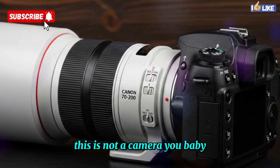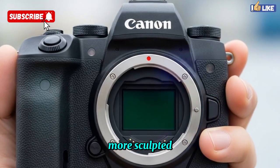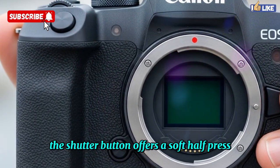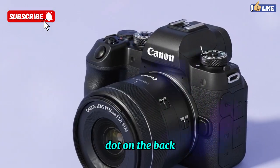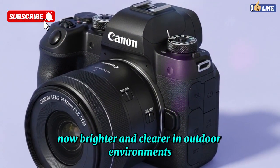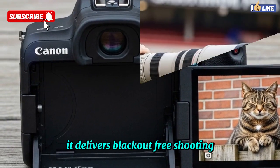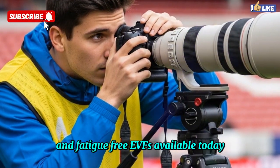This is not a camera you baby — it's a workhorse for the toughest shooting scenarios. In terms of ergonomics, the grip is deeper, more sculpted, and balanced perfectly for heavy telephoto lenses. Every control element — dials, toggles, buttons — feels precise and tactile. The shutter button offers a soft half-press followed by a crisp, satisfying click, while the joystick is faster and more responsive than ever. Canon continues with its much-loved vari-angle 3.2-inch LCD, now brighter and clearer in outdoor environments. The real star is the 9.44 million-dot OLED EVF with a 120Hz refresh rate, delivering blackout-free shooting even at high burst speeds with near-zero latency — one of the most immersive and fatigue-free EVFs available today.